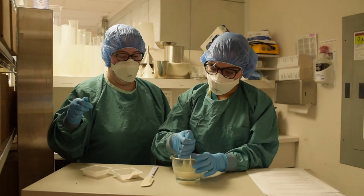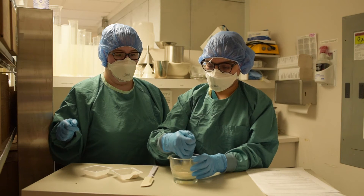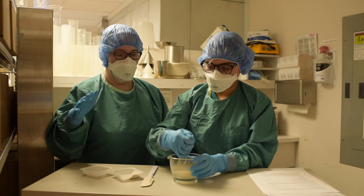In this scene, the technician is utilizing her scope of practice, providing supervision to a pharmacy student performing a restricted activity, such as compounding.